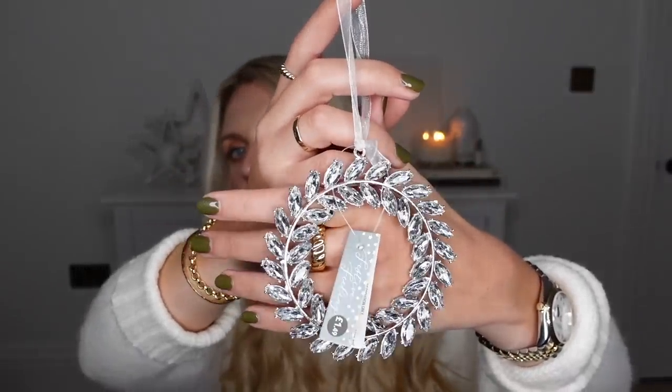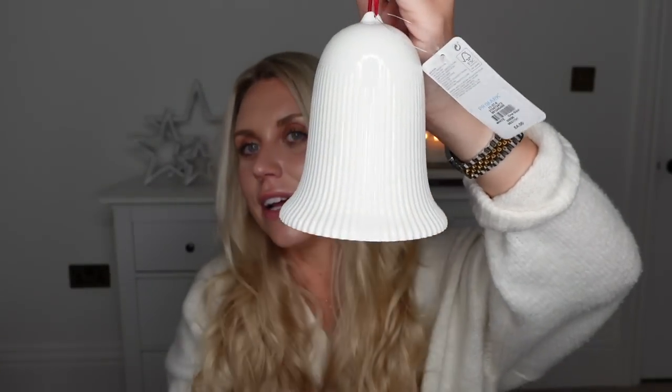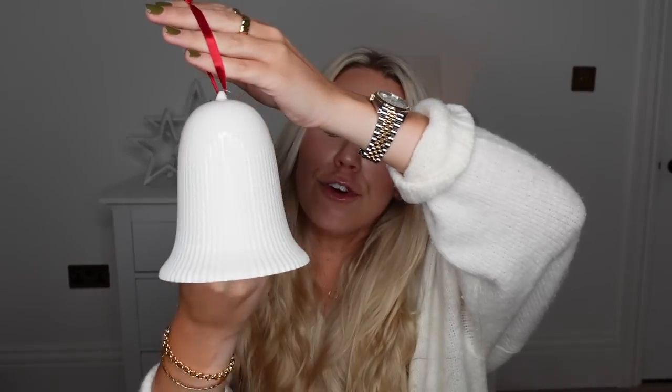I also found a couple of tree decorations in the shape of a wreath. The White Company ones are £10 — I saw this one in Home Bargains for only £1.49, a simple silvery coloured Christmas wreath that would look beautiful on a tree. And they've got these mini bell decorations from the White Company — a set of four for £15 for small ones, but they also do a larger glass one for a tree decoration. I saw this one at only £4 in Primark, with that dark burgundy ribbon and a ribbed effect. At £4 I thought it was lovely — maybe hang it on a door?